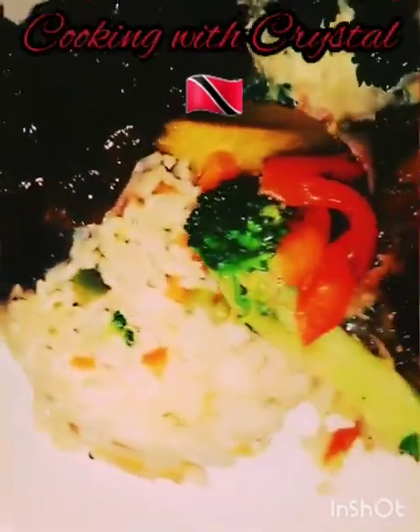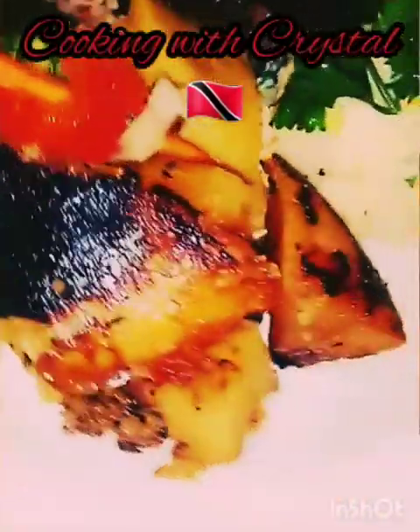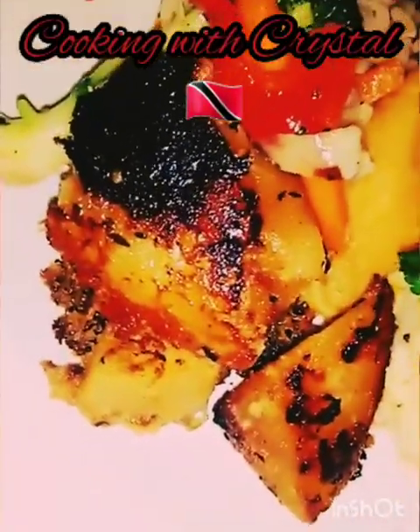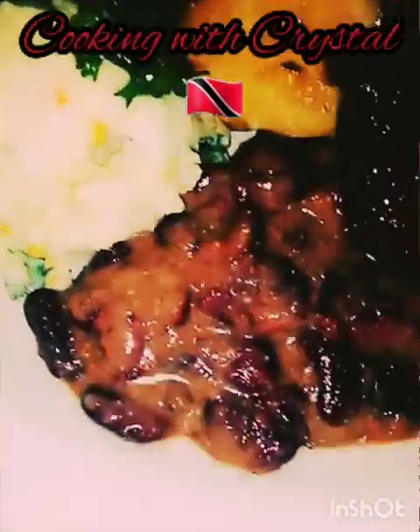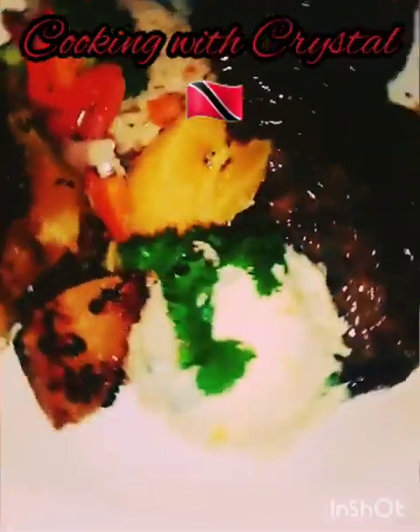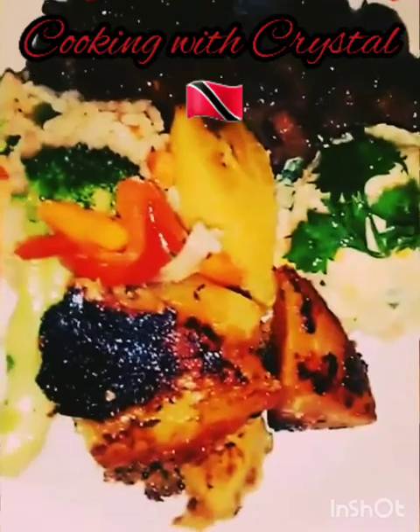So as you all know, today I prepared veggie rice, provision pie — stovetop provision pie — potato salad, pinto beans, plantain, and stewed turkey. I hope you all enjoy! Happy Sunday — cooking with Crystal.